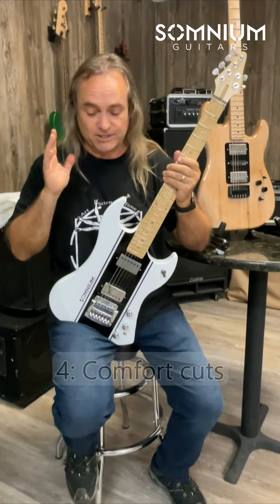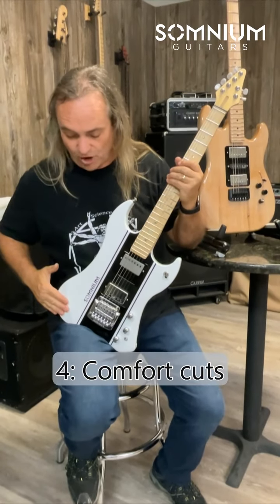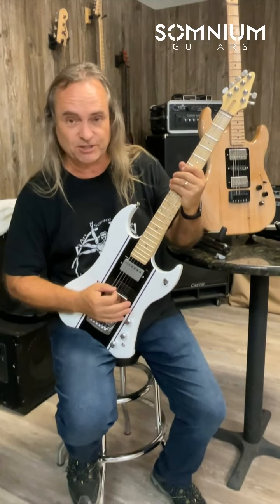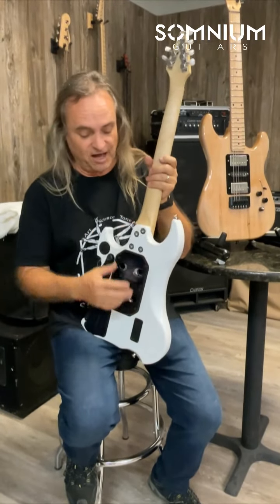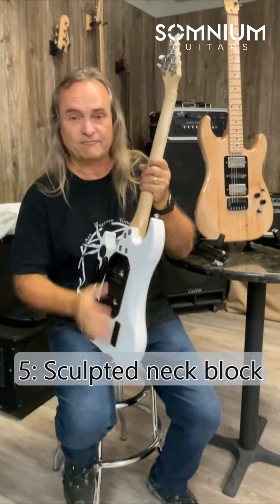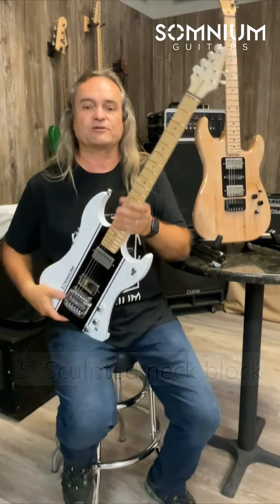Number four is the comfort cuts. Of course, we have the forearm cut — it doesn't have to be major, but it's in the perfect spot. The belly cut, of course, makes it comfortable. Feature number five, we have the neck block cut. This gives you comfort when you're accessing the higher frets.